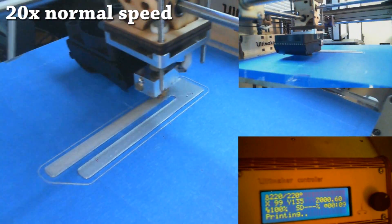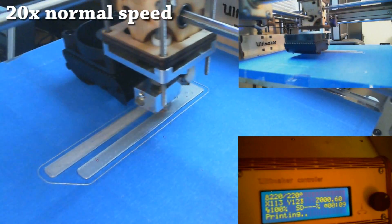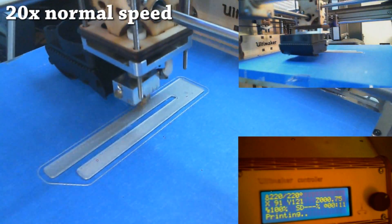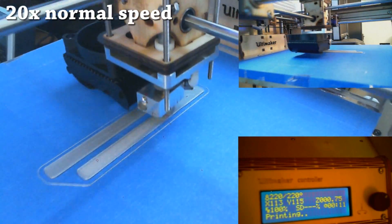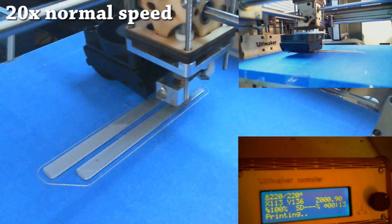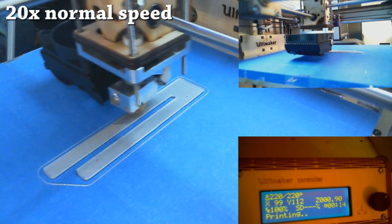If you have objects with a lot of overhang, it can do something called supporting, where it basically prints lattice supports using finer material so that you can break it away easily when the model is done. We'll do a demonstration of that in a future video, but for this train whistle it didn't need any support.